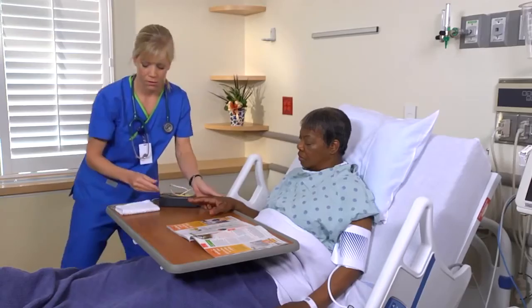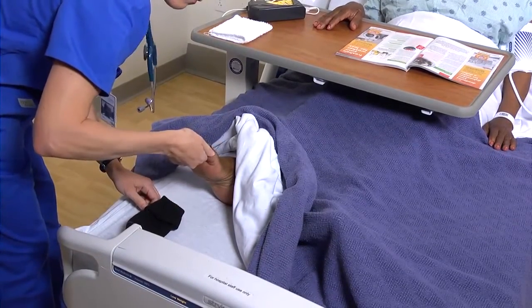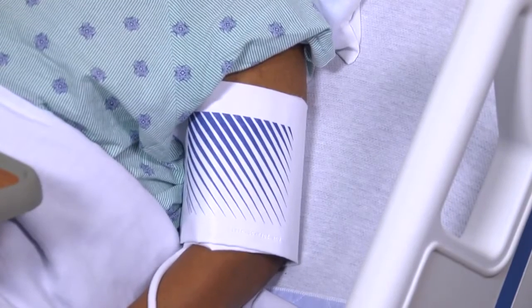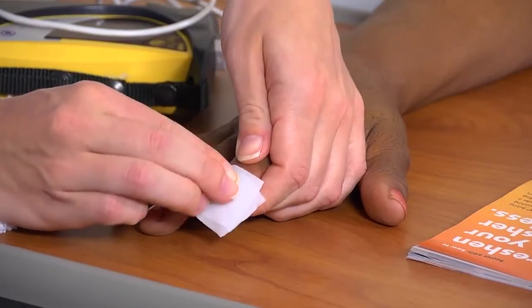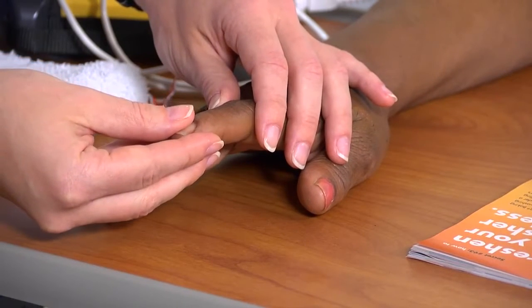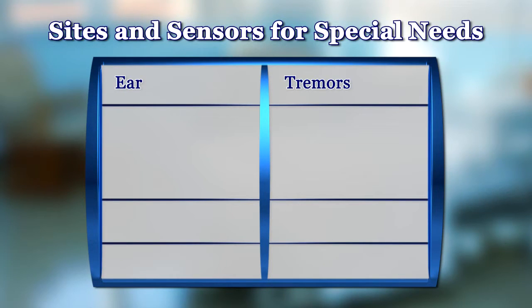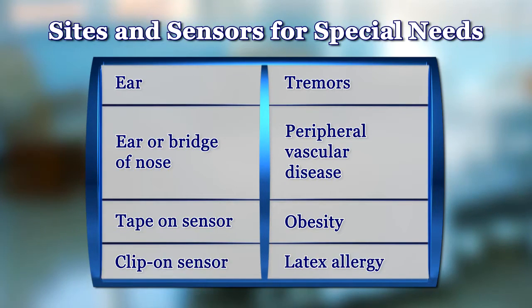Nice and warm — that's good. I also want to look at your feet; I'm going to remove your sock. I think your hand will be the best place for the pulse oximeter. Avoid a finger on the same side as an electronic blood pressure cuff, and avoid any site that has edema, altered skin integrity, or hypothermia. For a finger, remove any nail polish or artificial nail with acetone or polish remover. Assess the capillary refill in the selected site. If it's more than three seconds, select an alternative site. If capillary refill is less than three seconds, ensure that the site is free of moisture. When a patient has special needs: plan to use an ear for a patient with tremors; an ear or bridge of the nose for one with peripheral vascular disease; a disposable tape-on sensor for an active or obese patient; or a clip-on sensor instead of a disposable adhesive one for a patient with a latex allergy.